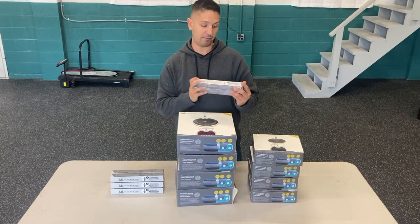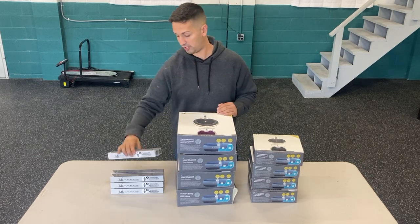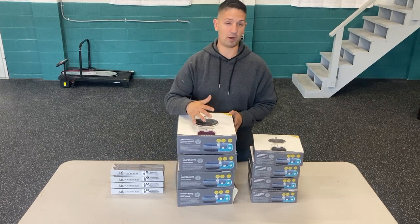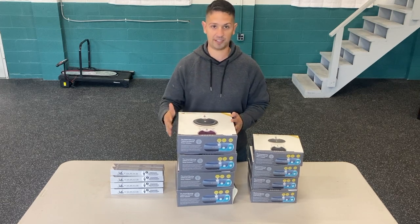These filters need to be replaced every month. This is really what helps keep the water fresh for your pets. I'm going to open up one of these, go into the features real quick, fill it up, and show you what it looks like and what it does exactly.